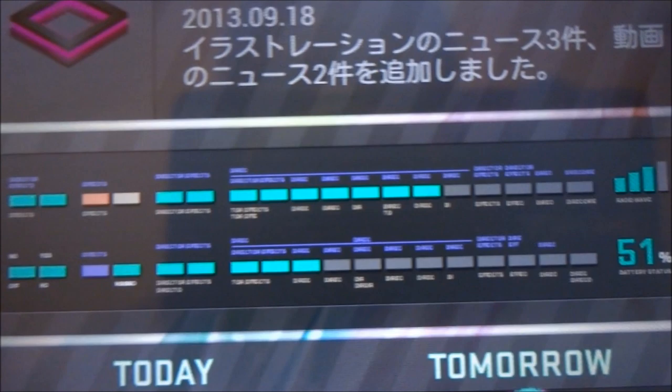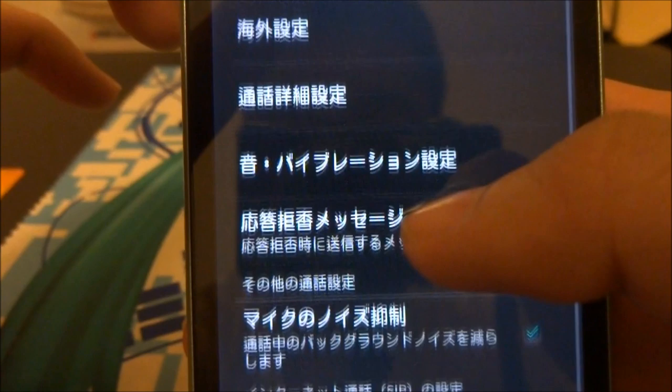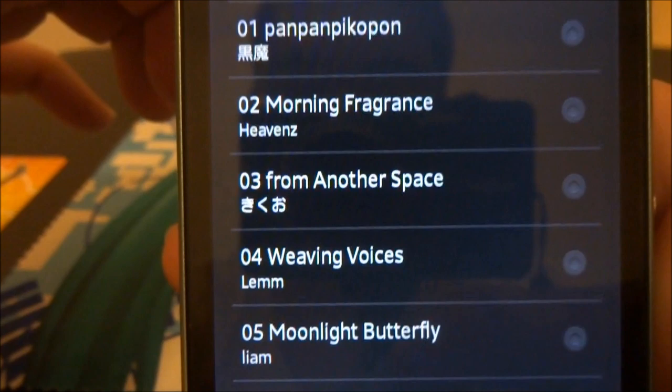One of the main things about this phone, which also makes it very exclusive, is the ringtones. So if I can get to settings — phone settings — sounds — there are a list of ringtones that were specifically created for this phone as well. You might recognize some of these artists. Let's go through them one by one a little bit.